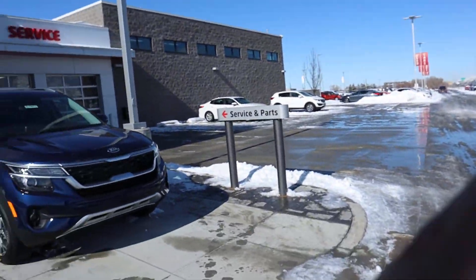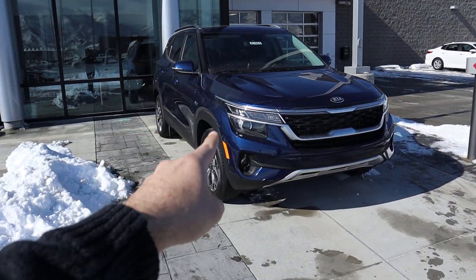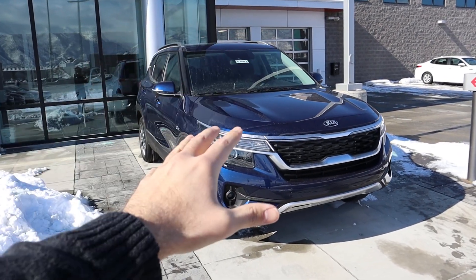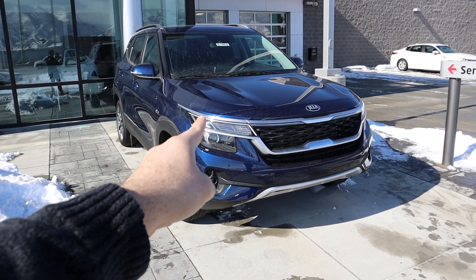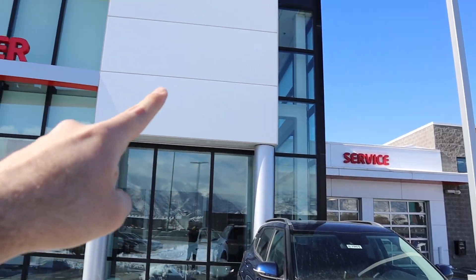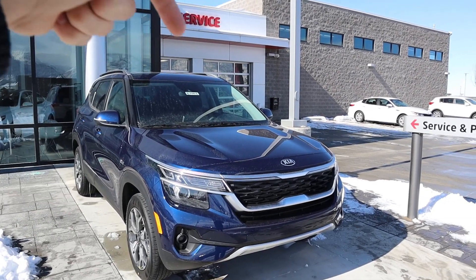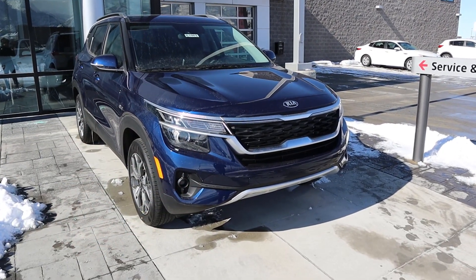Hey everyone, it's Ben Hardy here. Today we'll be going over the all-new 2021 Kia Seltos — the first 2021 vehicle we are reviewing. We're going to do a walkaround just like every other review, then take it out and see how it drives. A huge shout-out and thank you to Jerry Signer Kia for providing us with the Seltos — check out their inventory in the link below.